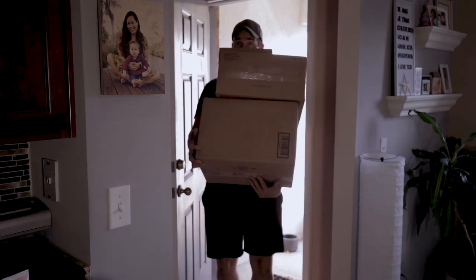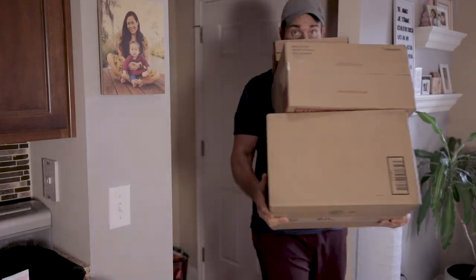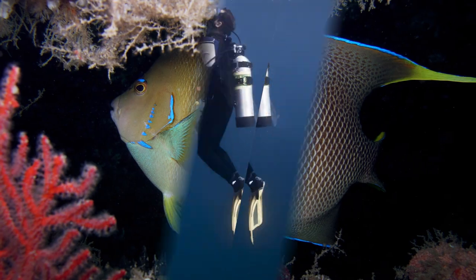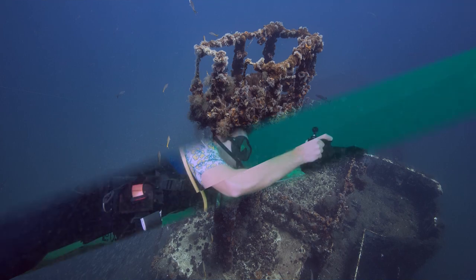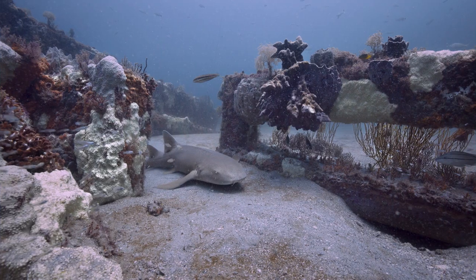Hey guys, Joe here. Today I just got an order of a bunch of equipment and I figured I'd go ahead and share some of the equipment I ordered for an upcoming offshore and underwater project. I thought you might like to see what I'm using and get my insight on why I use these items, so here we go — we're going to open the big box first.